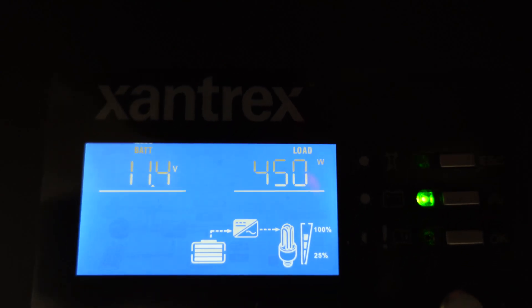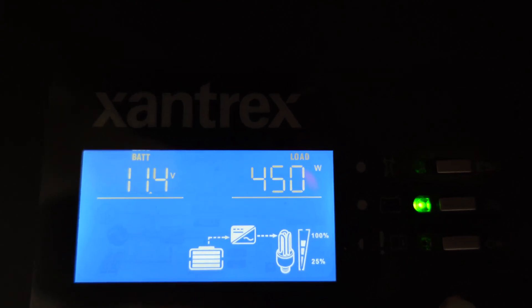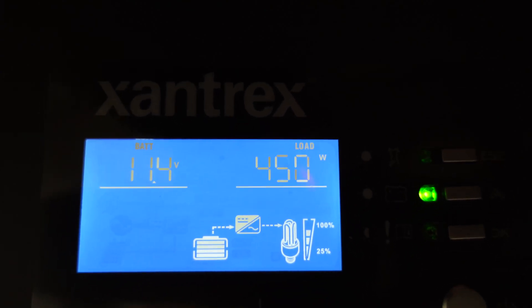And now our voltage is finally starting to dip: 11.4 volts and 450 watts. The good thing about this Xantrex is that the default cutoff value is programmed at 10.5 volts. I was thinking initially that was kind of too low, but after seeing how the voltage dips and then comes back up on its own, I think I'm going to leave it at that default setting.